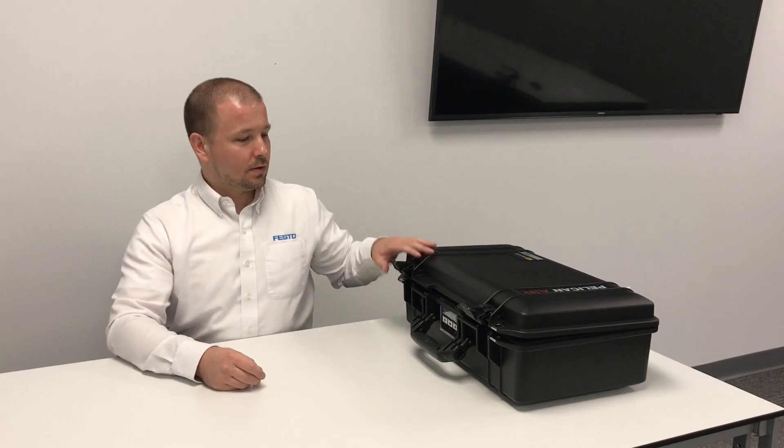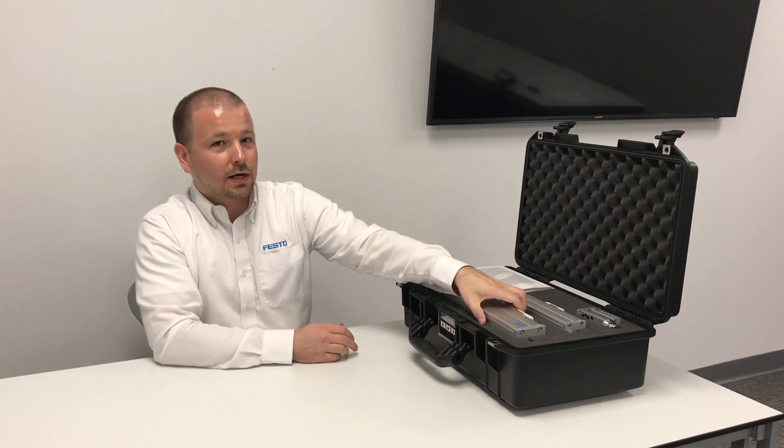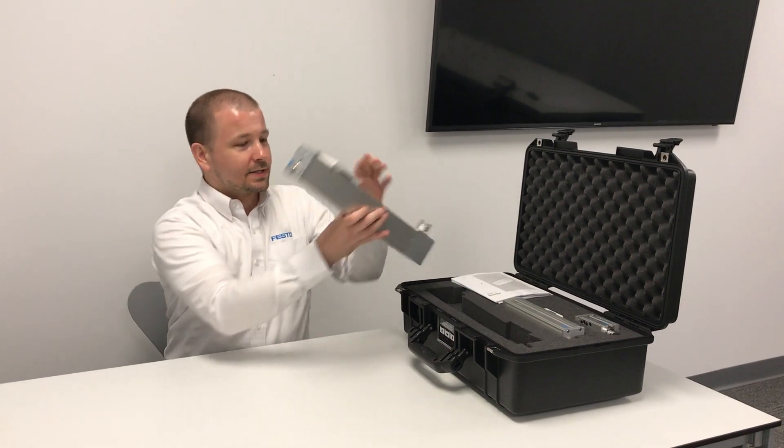Hello, I'm Tom Worsnop, product manager for electromechanical actuators here at Festo. I'm here to introduce our demo case for the new low-cost and compact actuators.